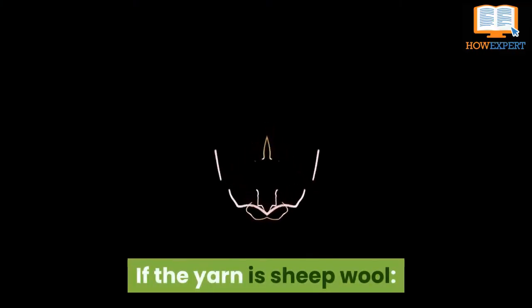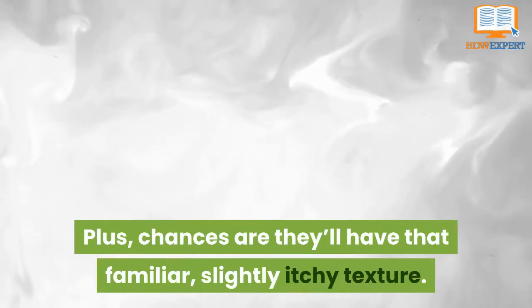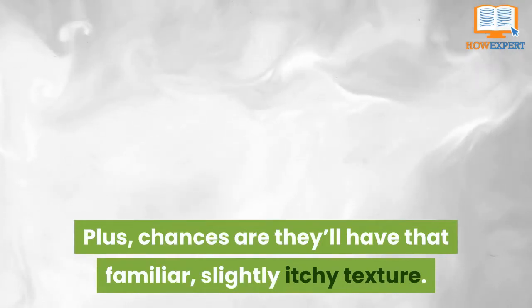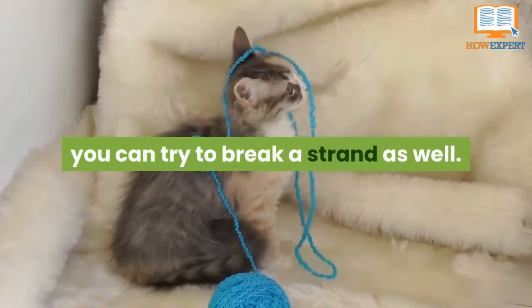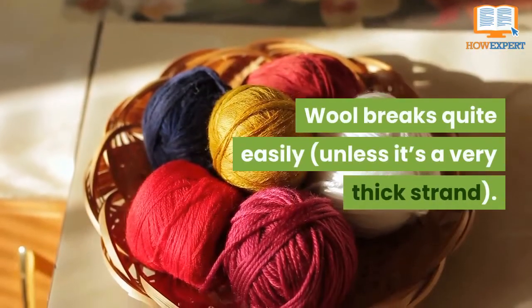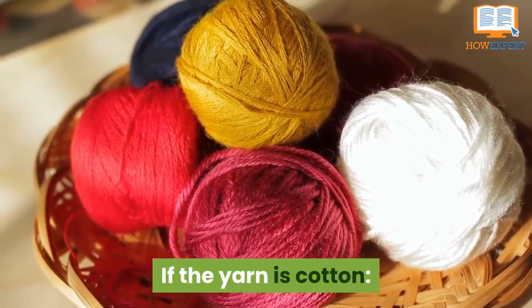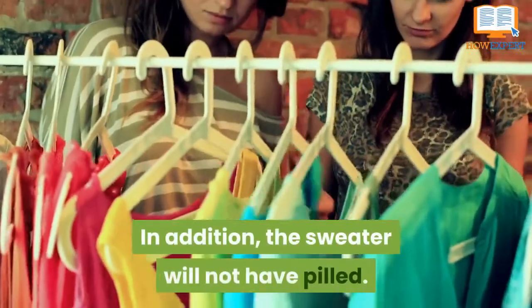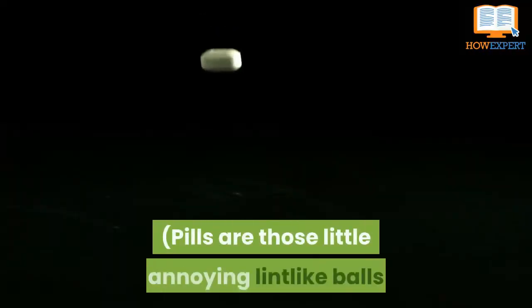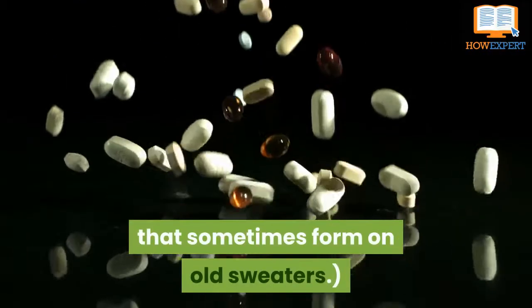If the yarn is sheep wool, strands will tend to be fuzzier looking than cotton, and chances are they'll have that familiar, slightly itchy texture. If you've already purchased the yarn, you can try to break a strand as well — wool breaks quite easily unless it is a very thick strand. If the yarn is cotton, the strands will be inelastic and relatively smooth. In addition, the sweater will not have pilled. Pills are those little annoying lint-like balls that sometimes form on older sweaters.